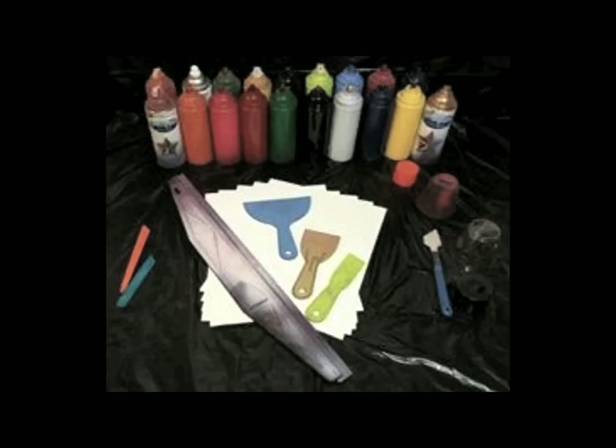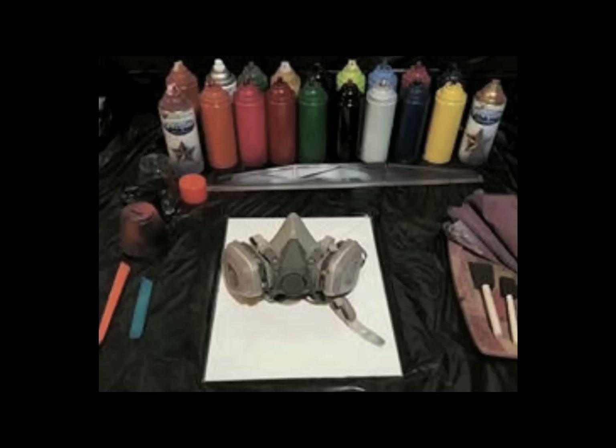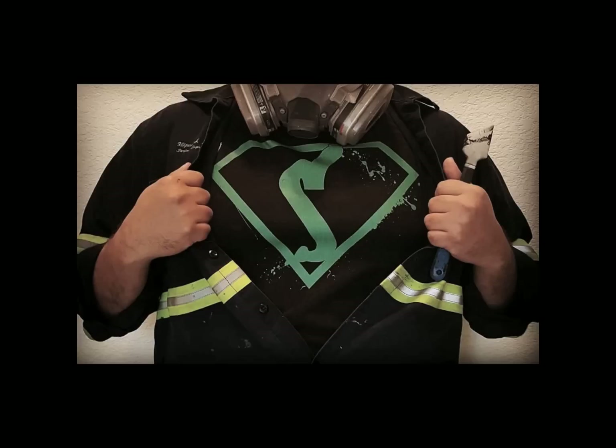For the art of spray paint you're going to require different color spray paints, different sized straight edges, everyday household items like cups or lids, and more importantly your mask.